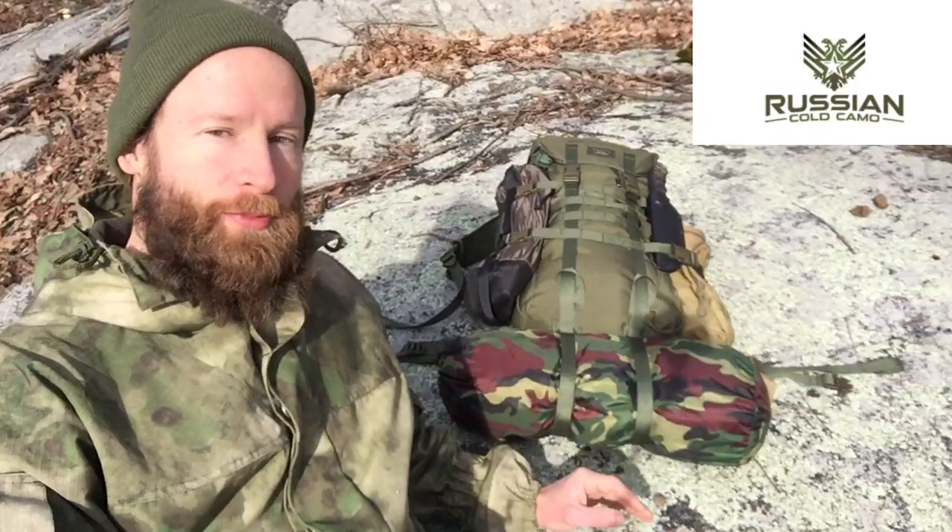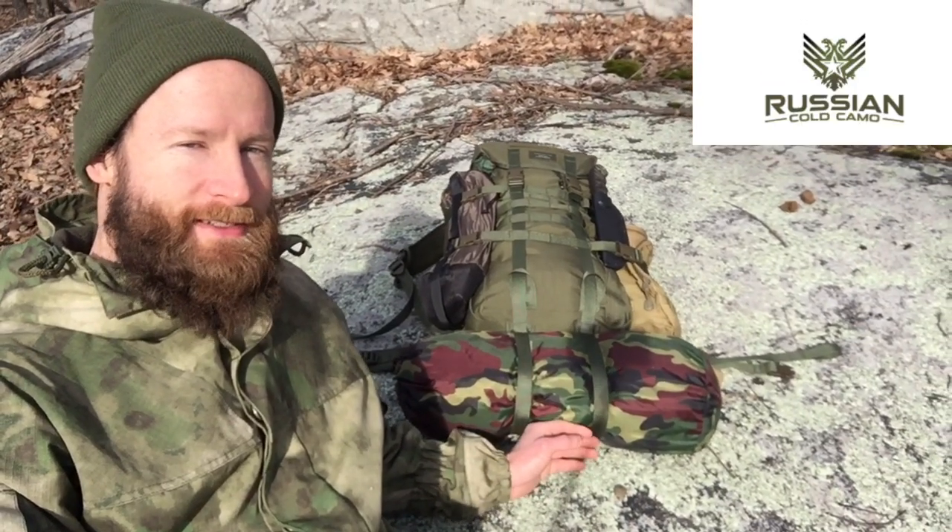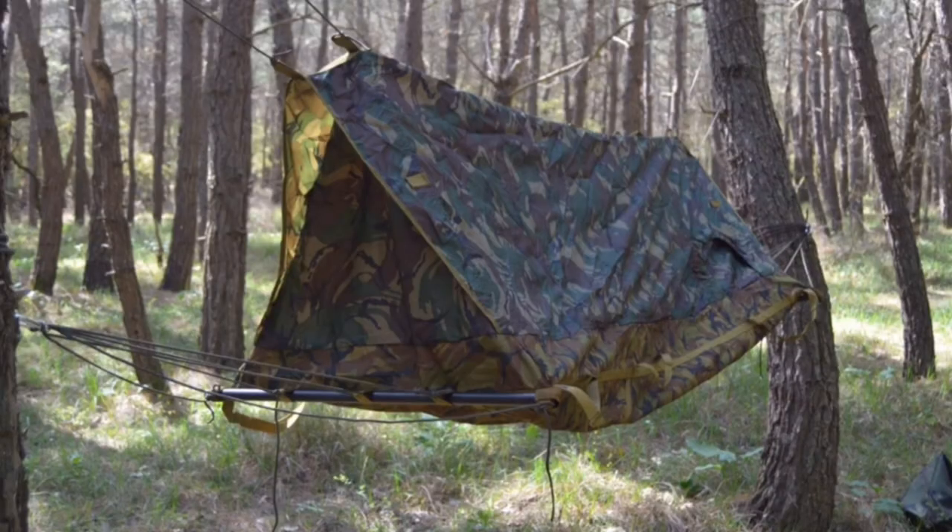I've got a really interesting piece of gear for us to check out today from Russian Cold Camo. This is the Russian military's mountain tent hammock. I haven't seen this anywhere else but Russian Cold Camo. I'll leave a link down below so you guys can check it out.